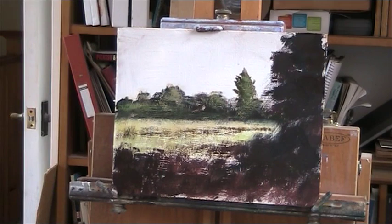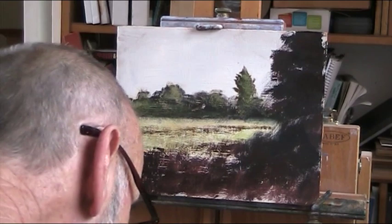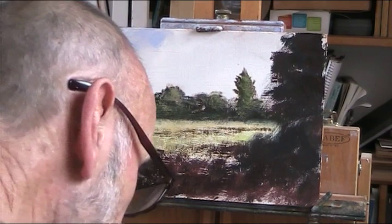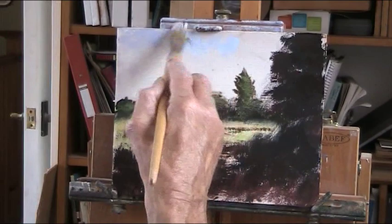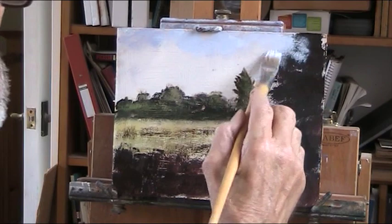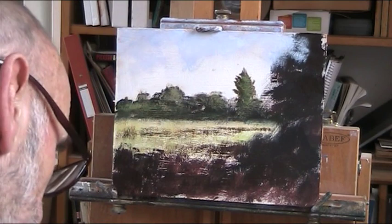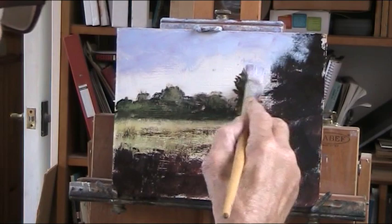Let's do a bit of sky. I'm not going to do a pure blue sky — I'll embellish it somewhat. I'll put in a bit of alizarin, just a touch of alizarin. The ultramarine can be a little bit insipid, a bit cold, but if you mix a tiny bit of alizarin with it, it warms it up a little bit and kills that intense blue. That's a nice sort of blue, I reckon.